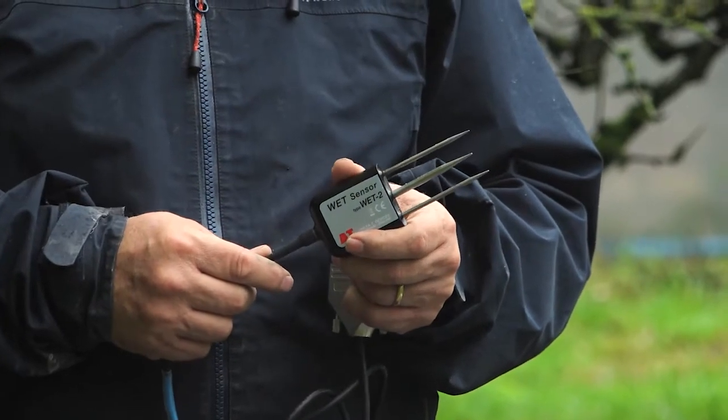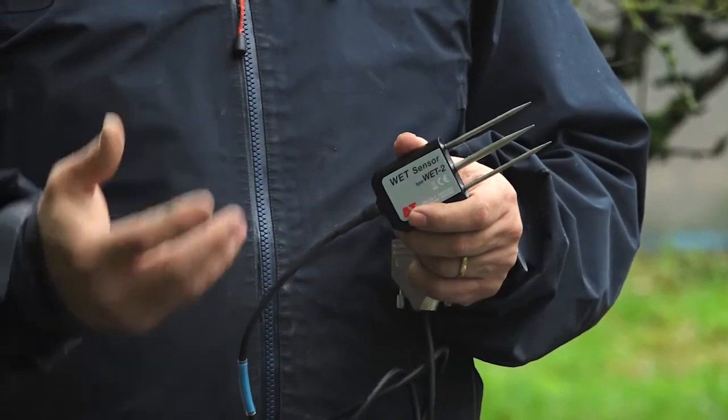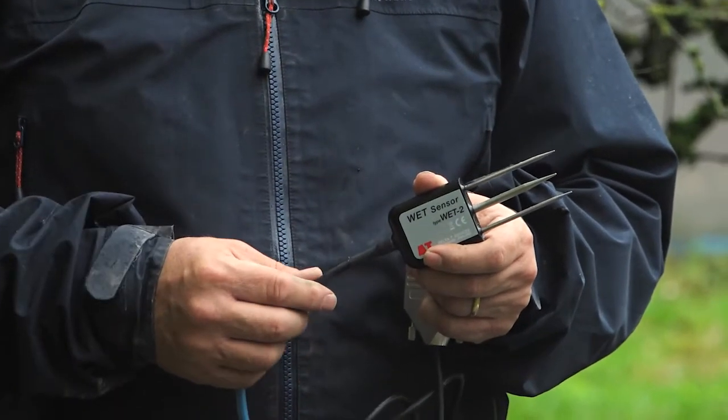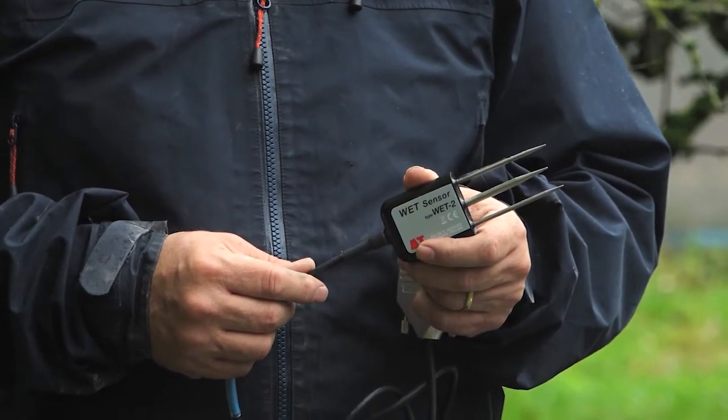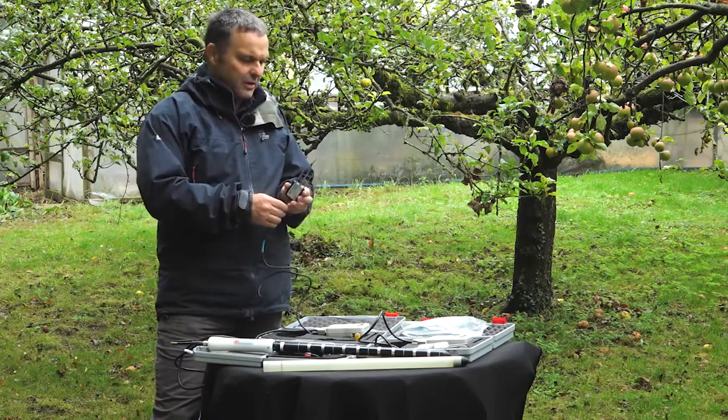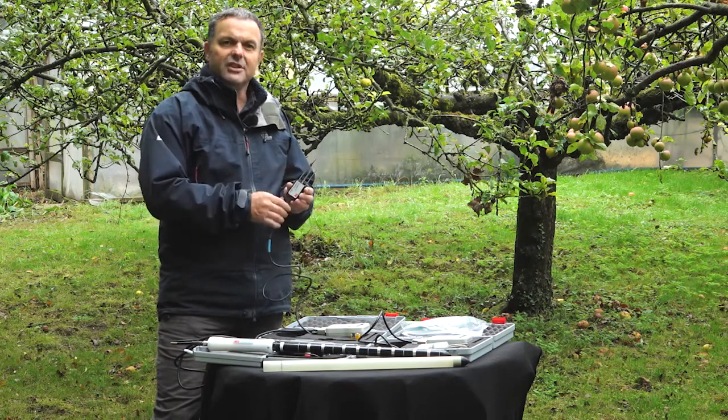That means your root zone temperature is very accurate because the pin's right down there in the root zone, but also your EC temperature compensation is good as well. It's quite a nice ergonomic design, but also, very importantly, it's got some quite unique features.